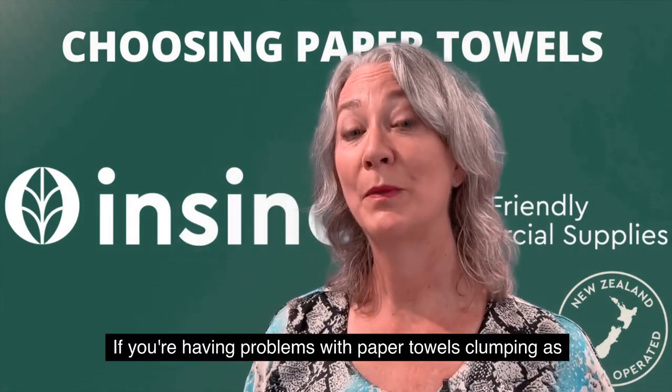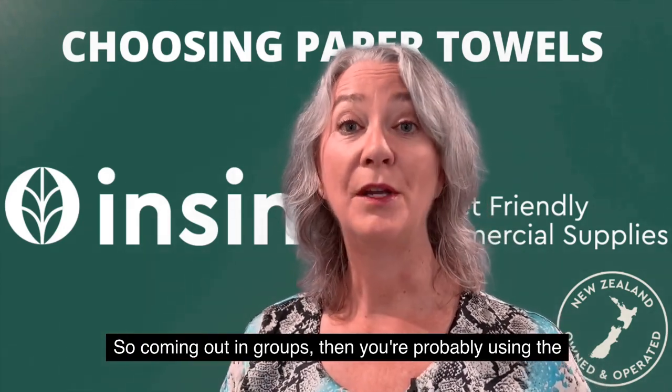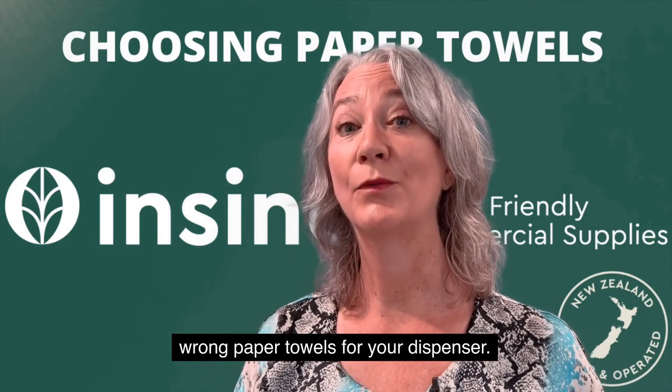Now if you're having problems with paper towels clumping as they come out — so coming out in groups — then you're probably using the wrong paper towels for your dispenser.